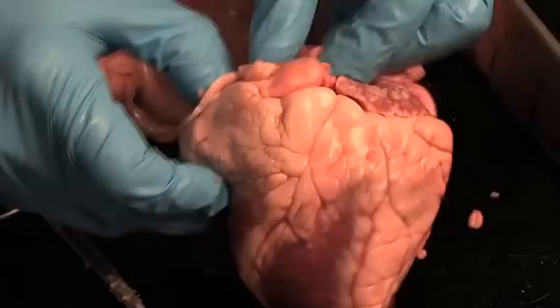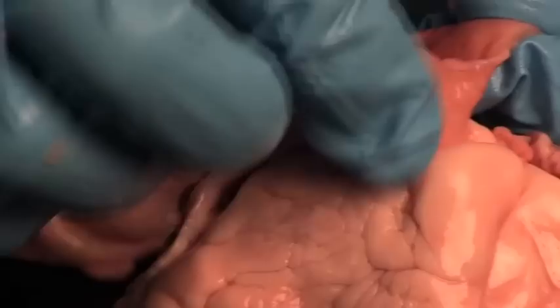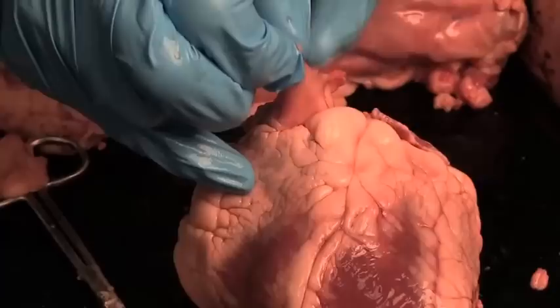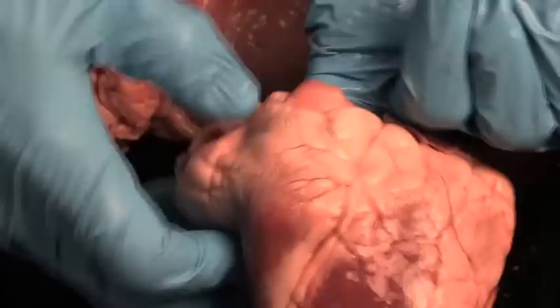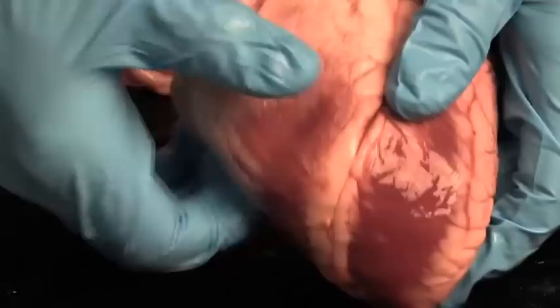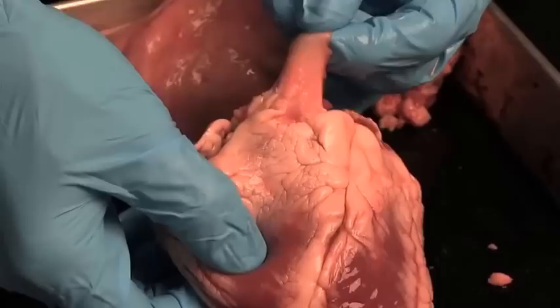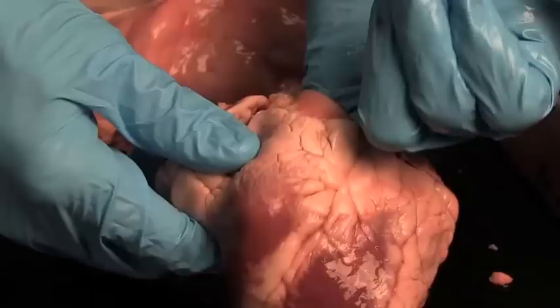The first thing I like to find when I'm looking at the heart is the pulmonary trunk, which is right here off the front. This vessel right here is what the right ventricle pumps blood to the lungs through, and it's got a pretty thick wall because it's an artery. If I stick my finger into the pulmonary trunk, you can see it goes into the right ventricle, which is right here. When I pinch the right ventricle, I notice it's got a pretty thin wall. So again, pulmonary trunk — this is what the right ventricle pumps blood out of to the lungs.